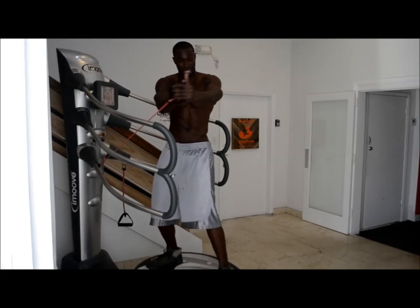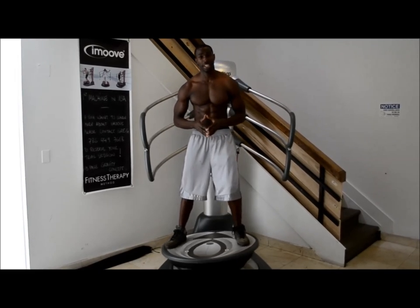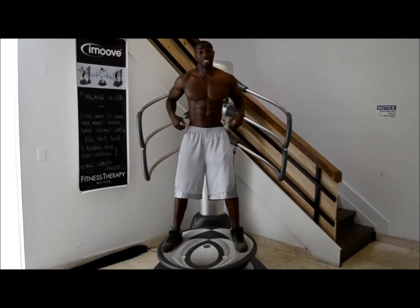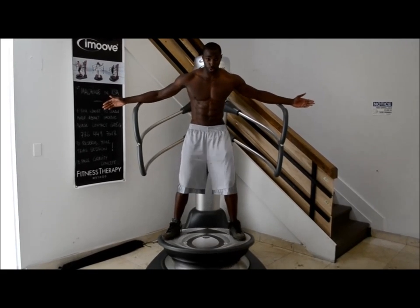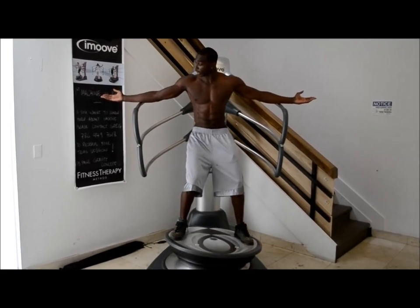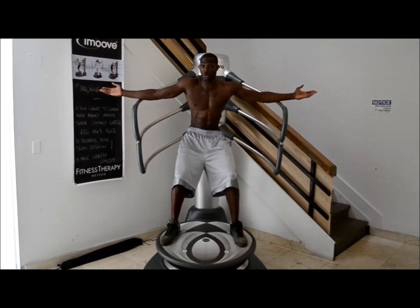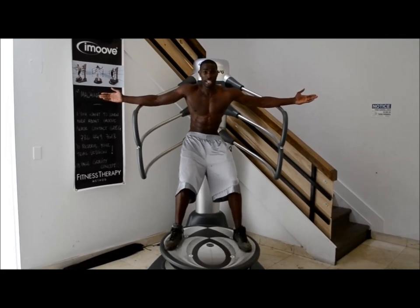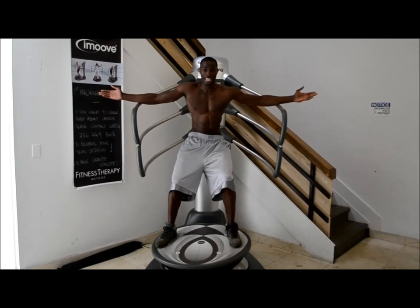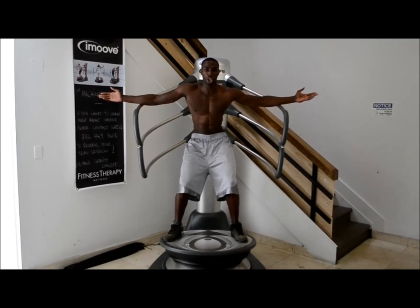That's the second exercise tip for abdominals. Now this third exercise is one that I know everyone can appreciate, for one reason and one reason alone: love handles. Perfect one for the love handles. All about torso rotation with this as well. We're going to get our hands here, sit down on our heels, and just let the machine do the work for us. We're going to engage our side abdominals, our middle abdominals, and maintain this contraction for 30 seconds, all the way through the movement.